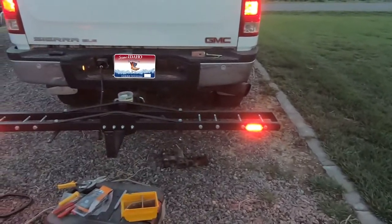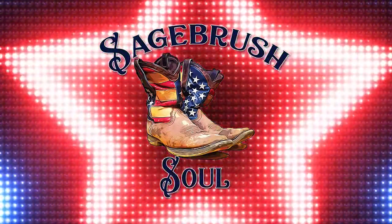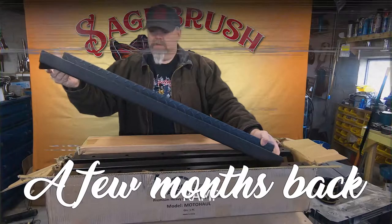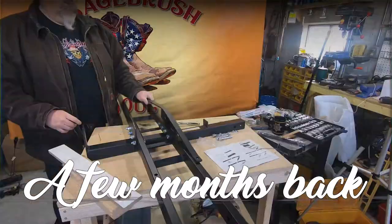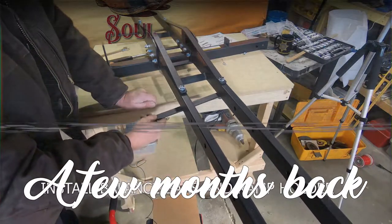Welcome to Sagebrush Soul. Today we're going to light up my motorcycle hitch carrier. A few months back I unboxed and assembled this direct aftermarket motorcycle hitch carrier. I got it to haul my old Honda around on the back of my truck and or RV.